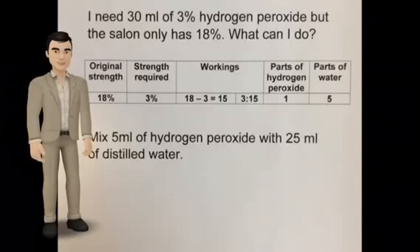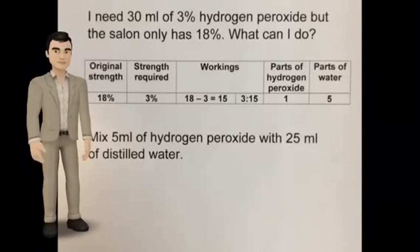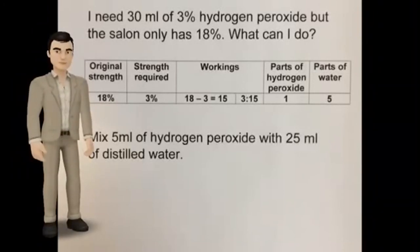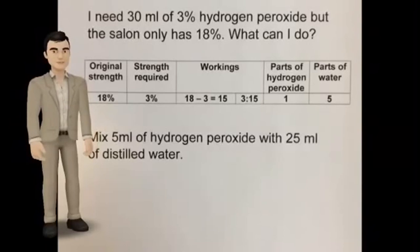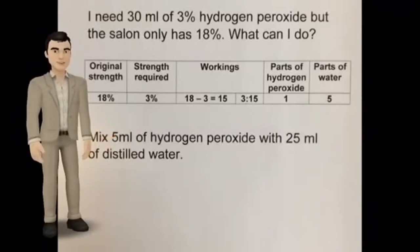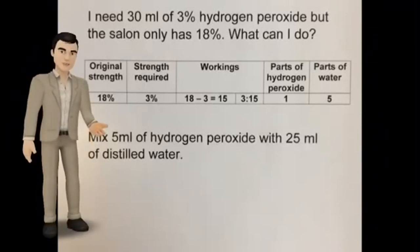I need 30 mils of 3% hydrogen peroxide, but the salon only has 18%. I need to mix some of the 18% strength with distilled water. 18 minus 3 equals 15. Look at the last two numbers, 3 to 15. Divide both sides by 3, giving one part hydrogen peroxide to 5 parts of water. So mix 5 mils of hydrogen peroxide with 25 mils of water.